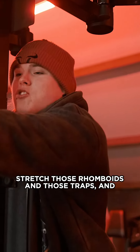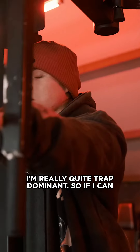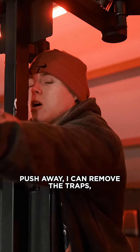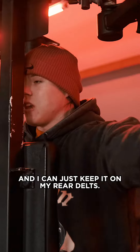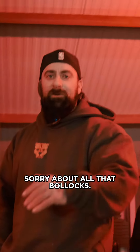I push away, stretch those rhomboids and traps, and then come into the rear delts. Because I'm quite trap-dominant, if I can push away I can remove the traps and just keep it on my rear delts. That's a quicker way of saying what I said — sorry about all that.